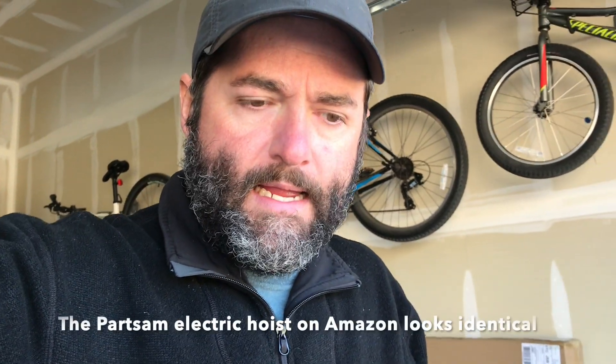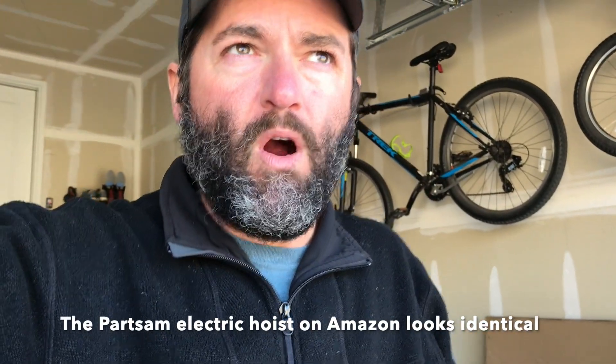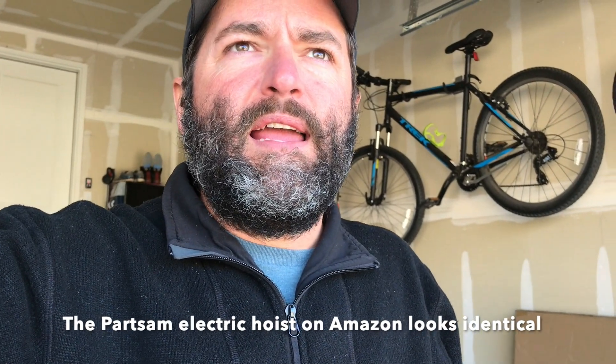For a hundred bucks I figured I'd try this Harbor Freight winch — it has a ton of good reviews on Amazon and Harbor Freight, and I've seen some other videos out there and they look great. The Rackor hoister is about $250 and the Harken hoister is like $200, so for a hundred bucks having an electric winch mounted to the ceiling of the garage I think it'll be good.